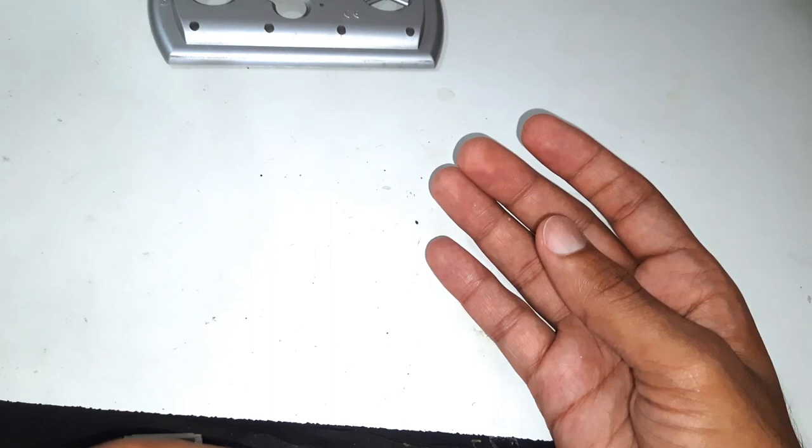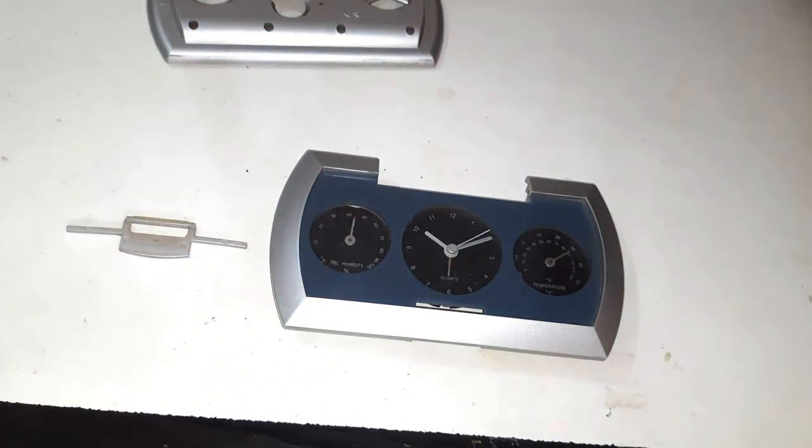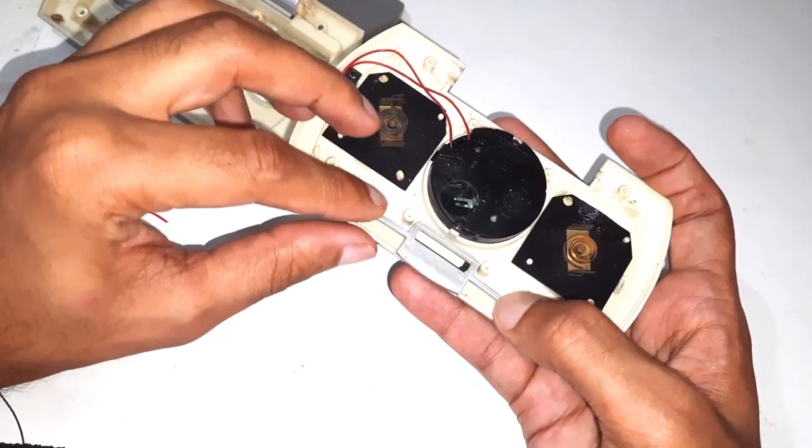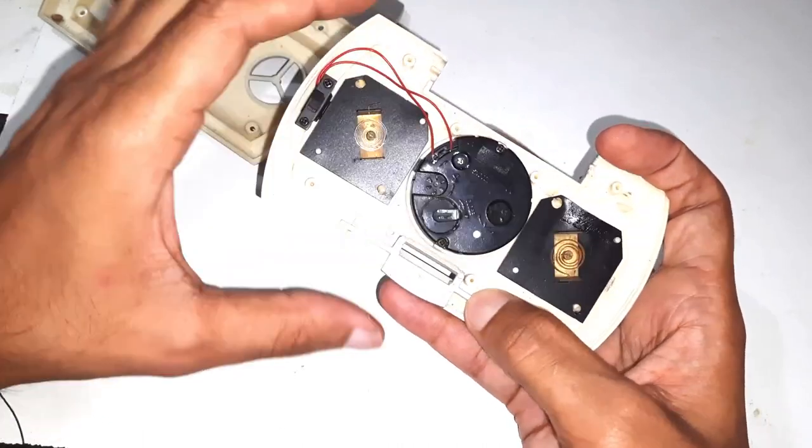Things got a bit messed up, but it's not too difficult to put everything back together as long as you haven't lost any parts.